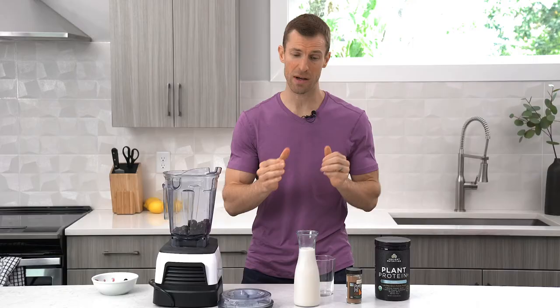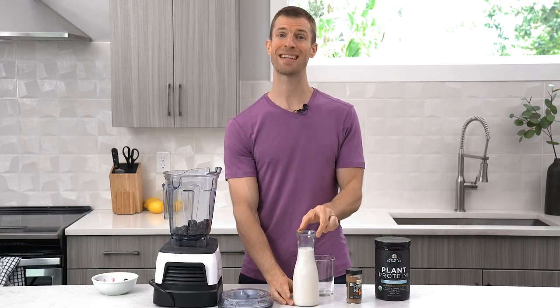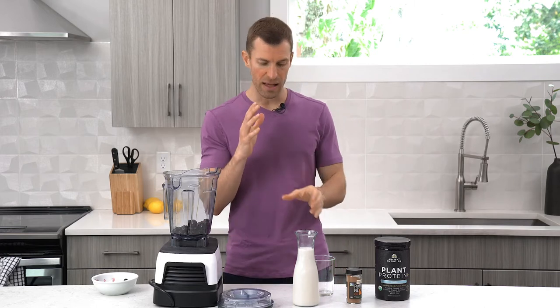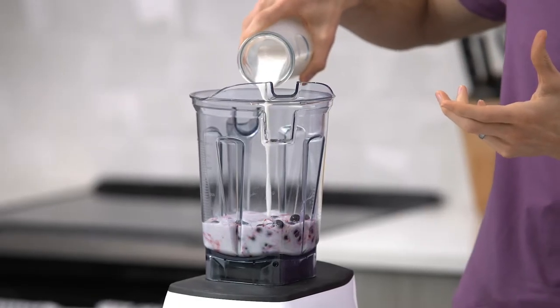Number two, I always do either coconut or almond milk. There are other good milks out there like flax and hemp and some other good ones, but I tend to do coconut milk the most. Coconut milk contains MCTs — those are medium-chain triglycerides — a healthy fat that is actually great for your metabolism. I do typically about a cup and a half of milk. I'm going to pour that right in like so.